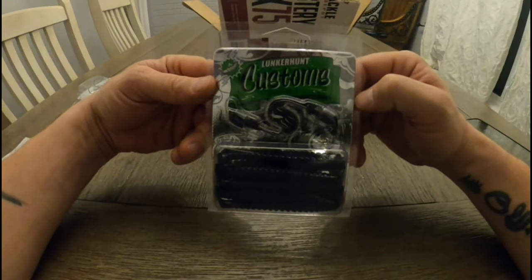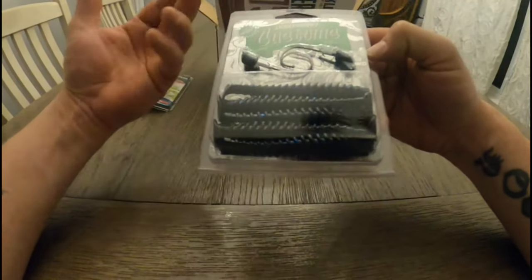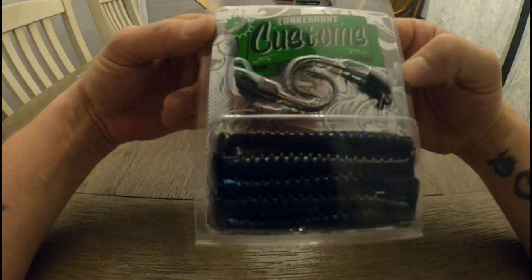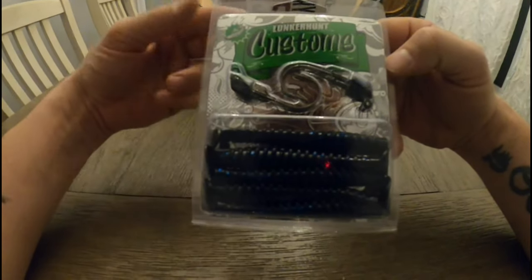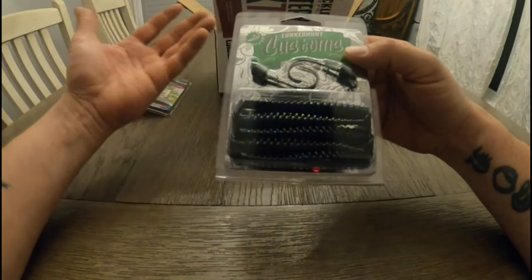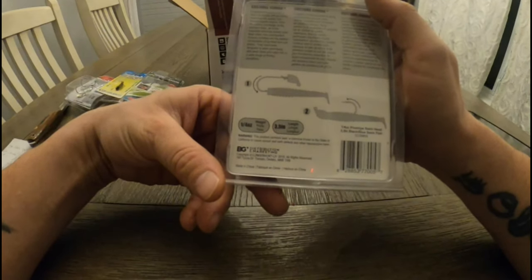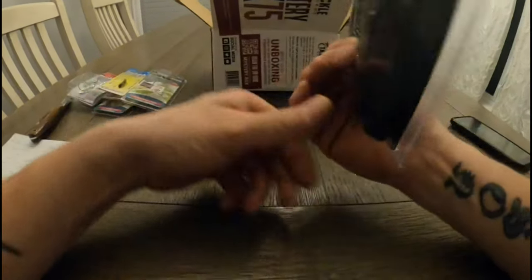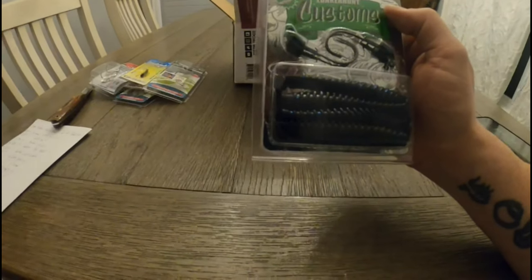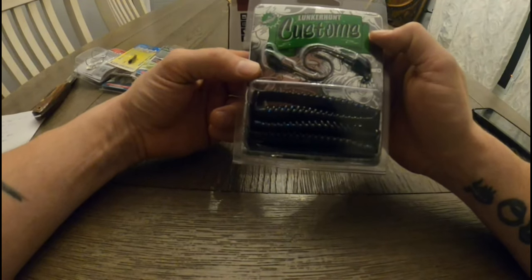Next we have the Lunker Hunt Customs swim head — basically a Kytex-style soft plastic with a jig head, swim style head. A great little finesse-style swimbait. I definitely see myself using this a lot; I fish a lot of muddier water, so the black and blue is definitely what I'm looking for. Great color. This is a quarter ounce, three and a half inches. The price I found for these was $7.87.